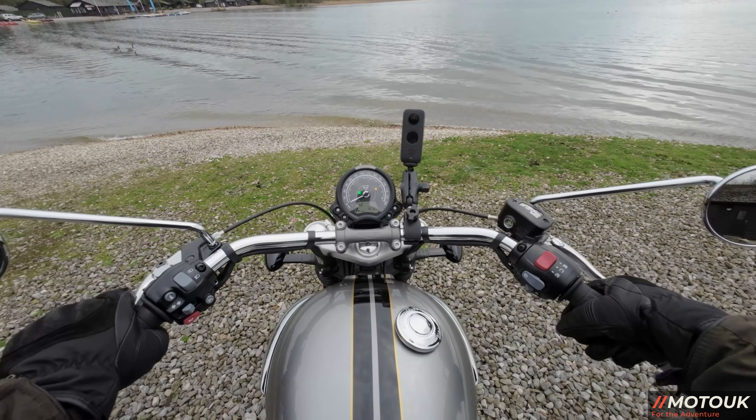One niggle we had on the Bobber was that the monoshock had no preload adjustment, whereas this bike does. I'm not sure why Triumph wouldn't include it on the Bobber — probably because you can't take a pillion. But if you've got a heavier rider — I'm 95 kg and six foot two — anyone heavier might need a stiffer rear spring. Suspension really should be set up for your weight, and I have mine done by a professional ex-racer mechanic.